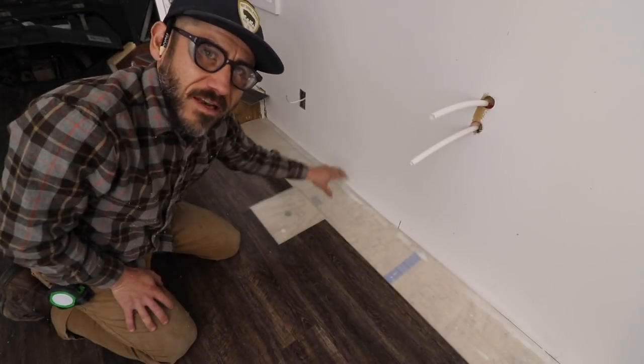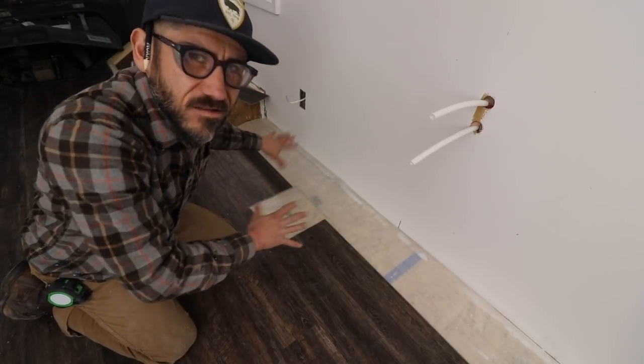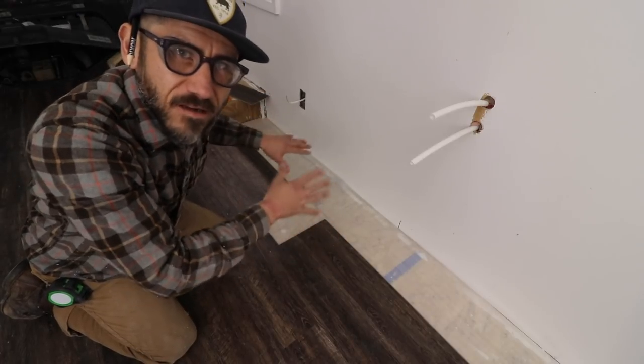Right here I'm leaving the access because this is an access panel, and this is going underneath the counter, so it's really going to be out of sight.